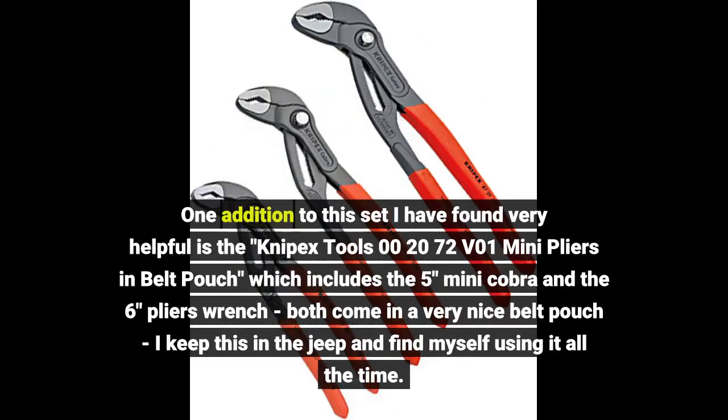One addition to this set I have found very helpful is the Knipex tools 002072 V01 mini pliers and belt pouch, which includes the 5-inch mini Cobra and the 6-inch pliers. Both come in a very nice belt pouch — I keep this in the Jeep and find myself using it all the time.